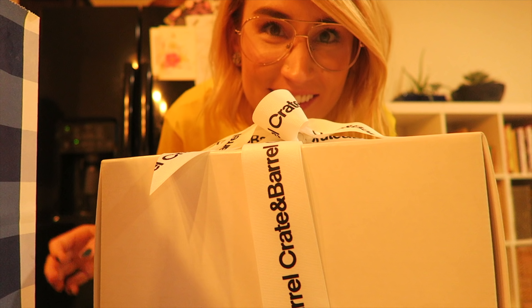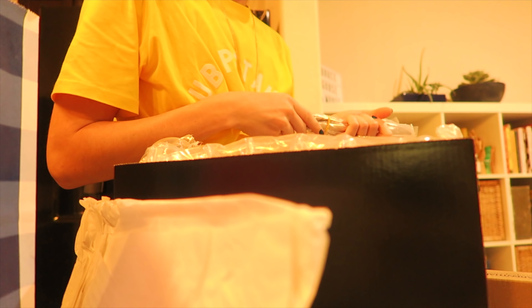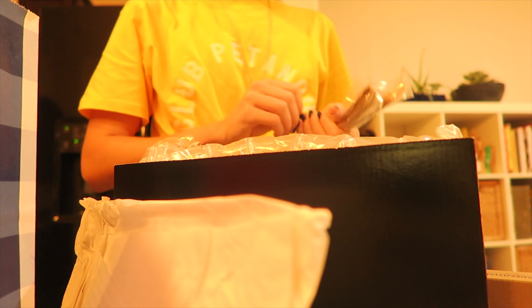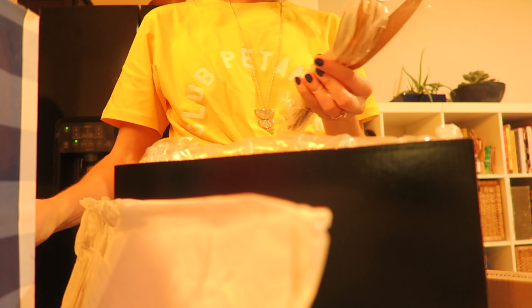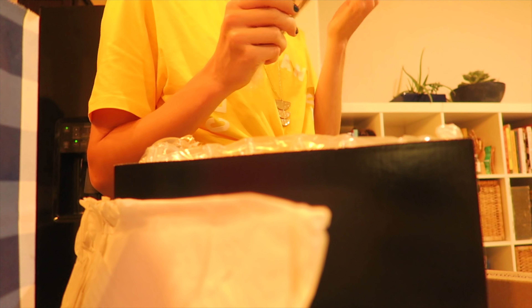Opening the Crate and Barrel package — it's silverware! I thought it was the knives but I'm really excited anyway. I think we now have eight complete place settings.